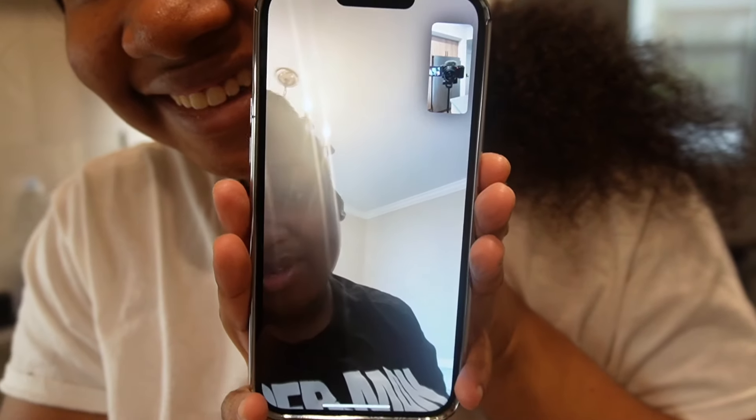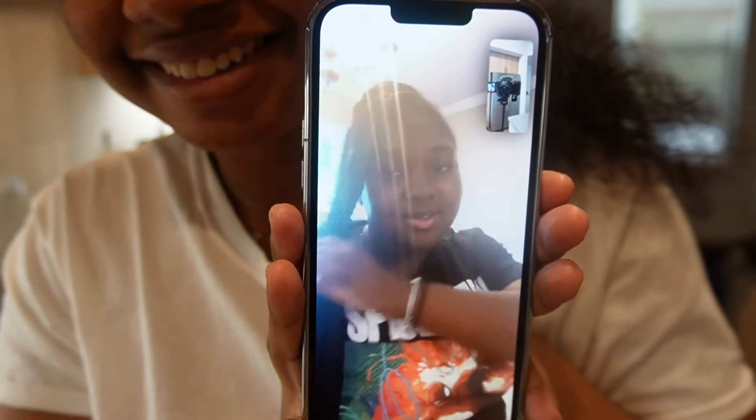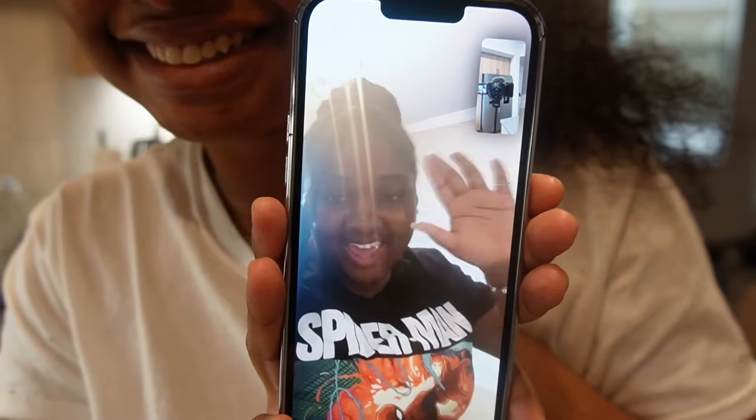Hey, you know I can't see me, but what do you want me to do? Yeah, you can say hey. Hey. Okay, bye.